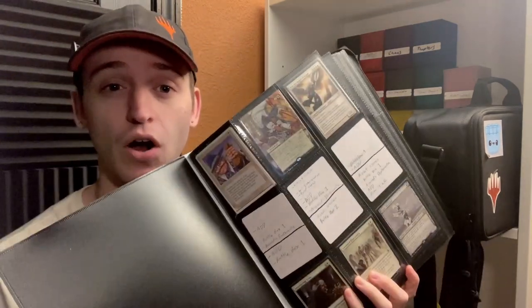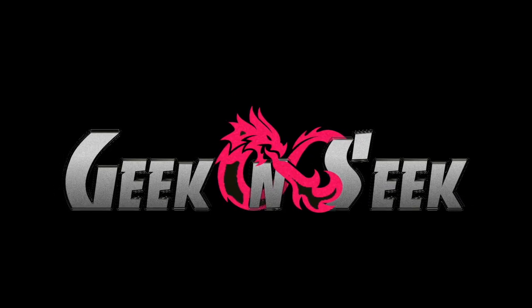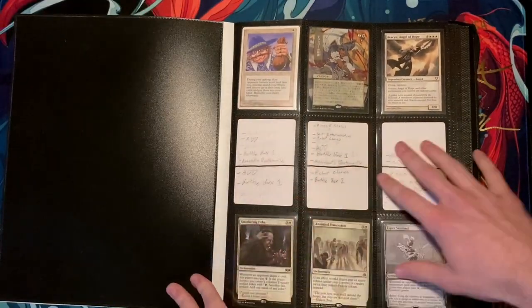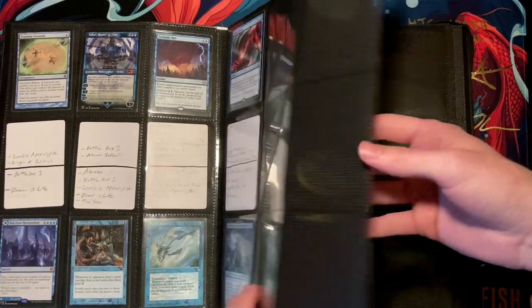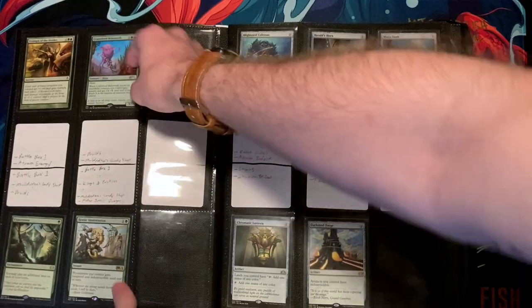What I mean by that is we're simply going to save money by not having to buy multiple copies of staple cards. Buying only a single copy of an expensive staple is a great way to cut down the price of building decks. But what exactly do I mean by this? You see a bunch of cards here, so let me grab a card as an example.